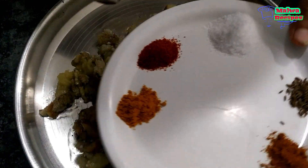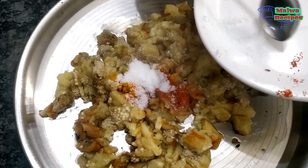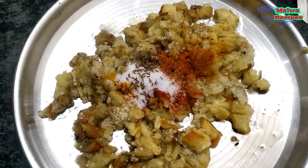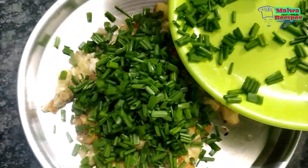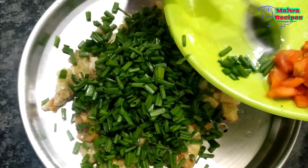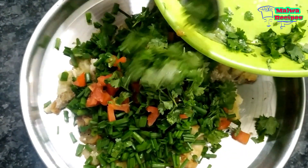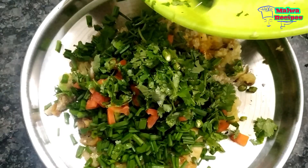Here we will add all the ingredients. Haldi powder — haldi powder is very good with it and the taste is also very good. We will add some powder. We will add olive oil and ground olive oil. We will add green tomatoes and green seeds. I like to add green beans. I will add green beans with the oil.